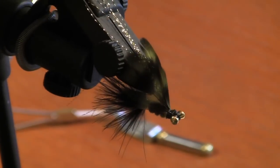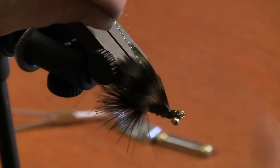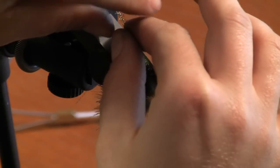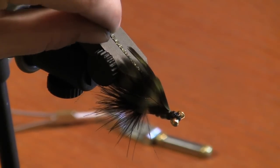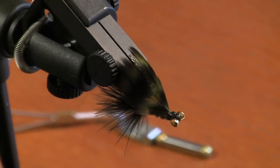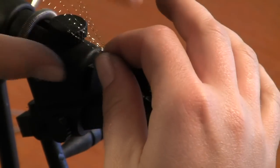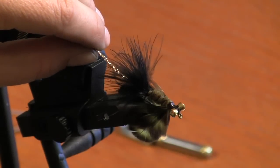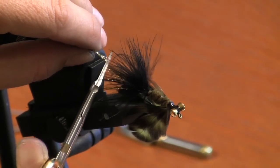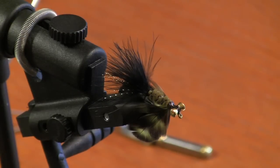Our final step: we're going to roll the vise over and clip the wing flash. You want to clip it just so that it's slightly shorter than the wing. And clip the tail flash as well — again, making it just slightly shorter than the actual tail length. And this is your final flying cat.